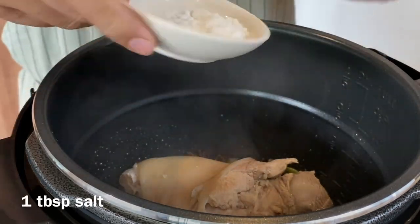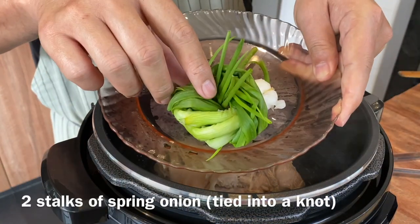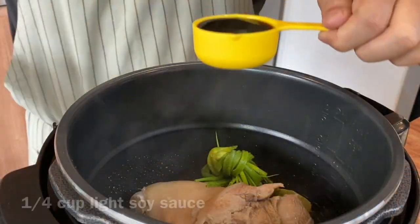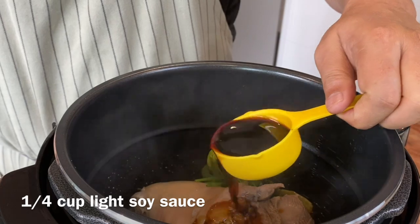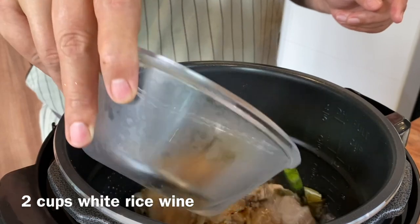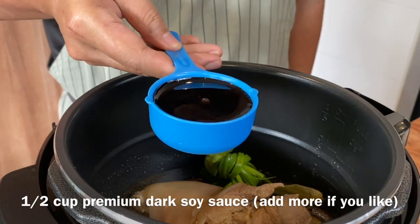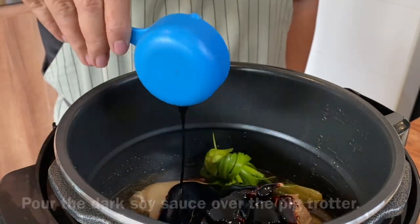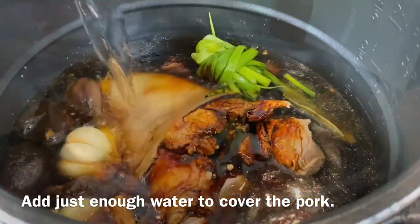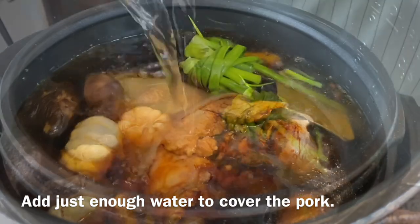Add 1 tablespoon of salt and 2 stalks of spring onion tied in a knot. Add in a quarter cup of light soya sauce, 2 cups of Chinese rice wine, and half a cup of dark soya sauce — just pour this over the trotter. Then add water just enough to cover the trotter.